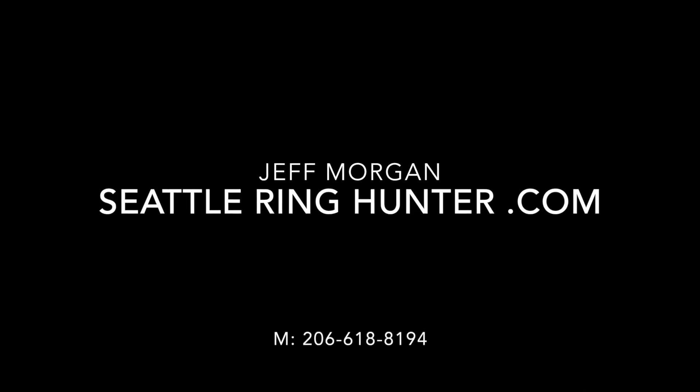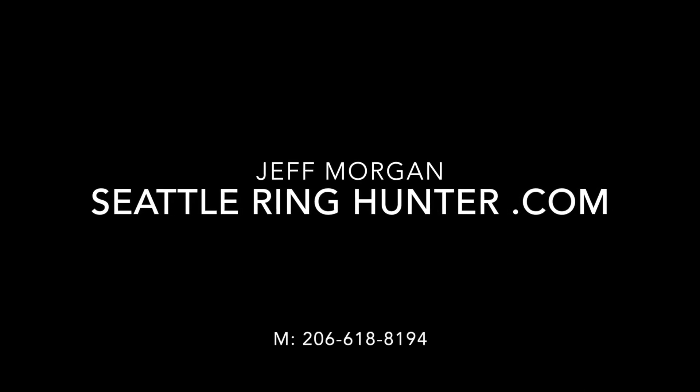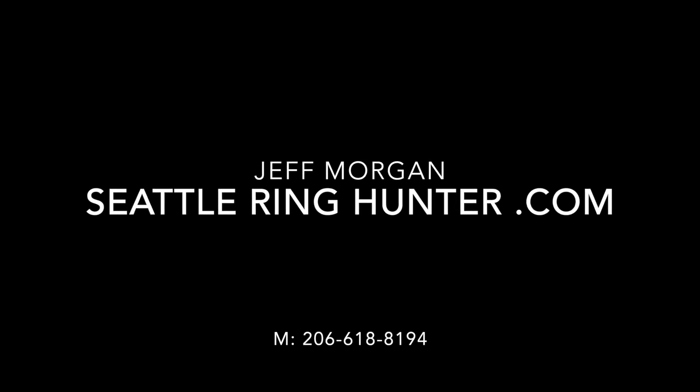Cheers until next time. If you've lost your ring or special item of value, please get in touch with me at seattleringhunter.com as soon as possible so I can arrange to do a search for you.